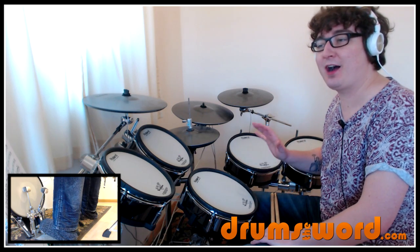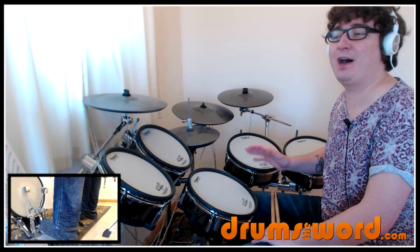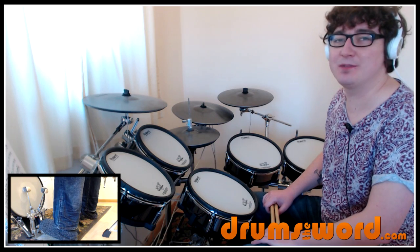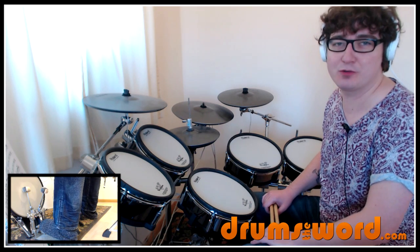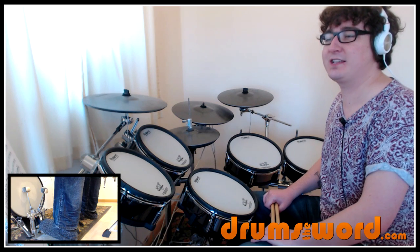It's a really cool lick. I like to think of it as a signature drum lick. I've heard Dave play variations of this on many of his solos. He likes to play this kind of lick — lots of flams, lots of Bonham-y type triplets. Usual stuff you'd expect from Dave Grohl. Really good stuff. Let's get straight on with it.